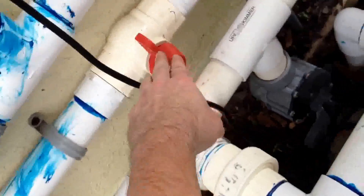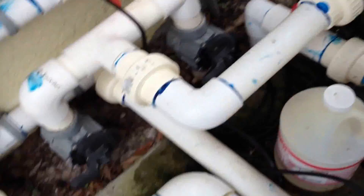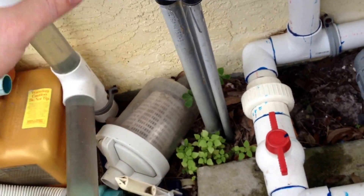I'm isolating this valve, this valve, and opening this valve. That way the pump will go through the filter and then back to the pool, so I can work on the chlorinator and not have to worry about the system being out. And I put in clear PVC.